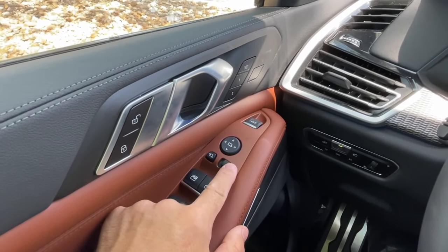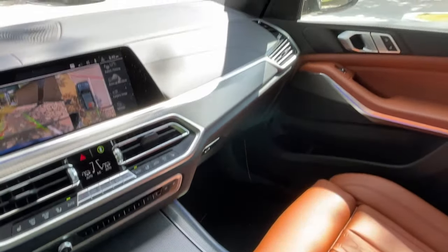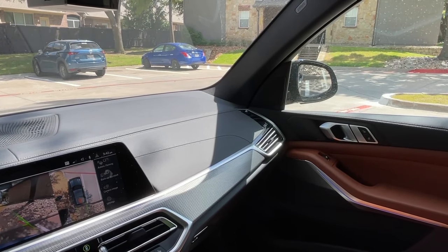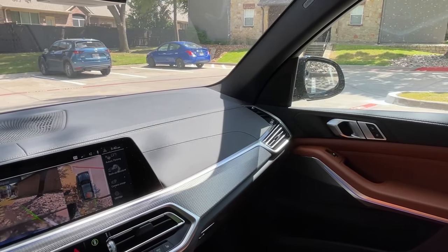So if you hit the switch all the way to the left and then put the transmission in reverse, you can see our mirror tilts down. This is how we fixed the issue with the mirror when it doesn't tilt down, and it will work on any BMW with this feature.